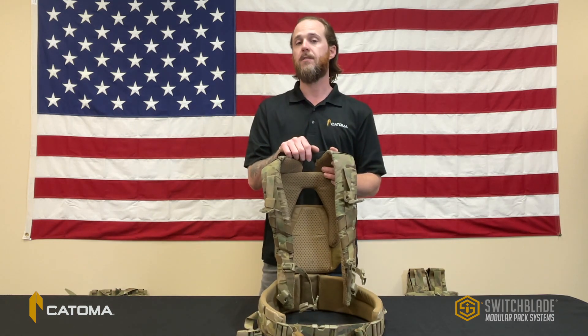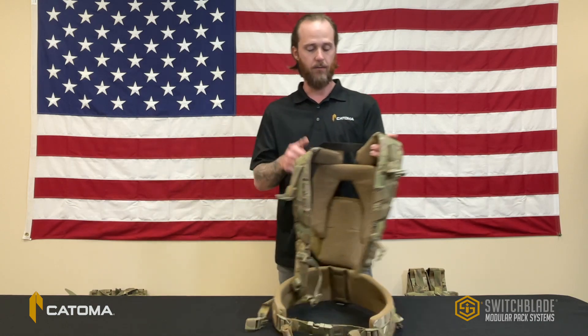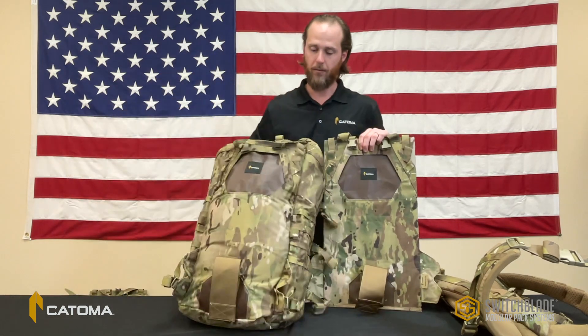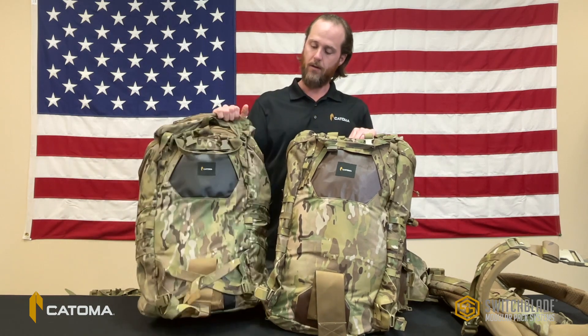The frame set can be inserted into multiple different components within the system with a similar indexing method, which you can see here on the MOLLE panel, the RAID pack, and the assault pack.